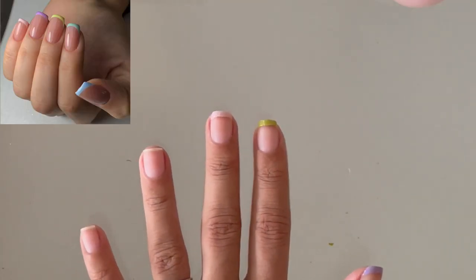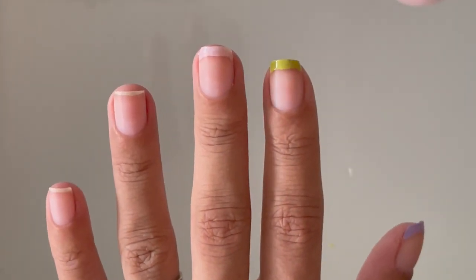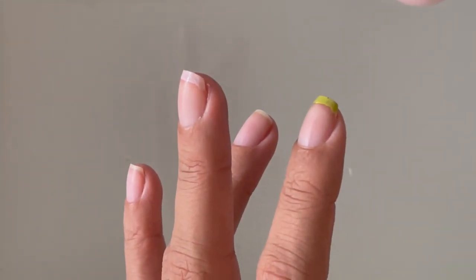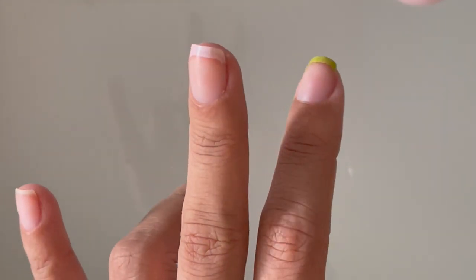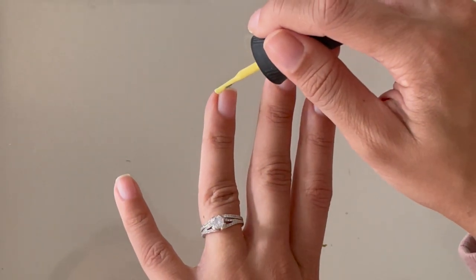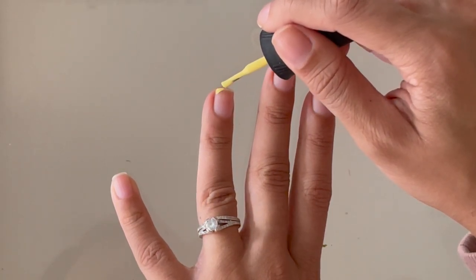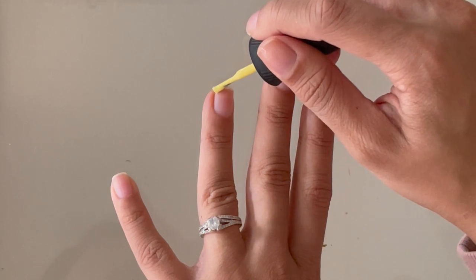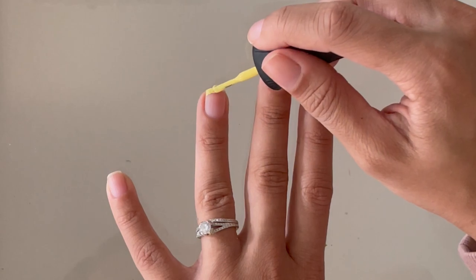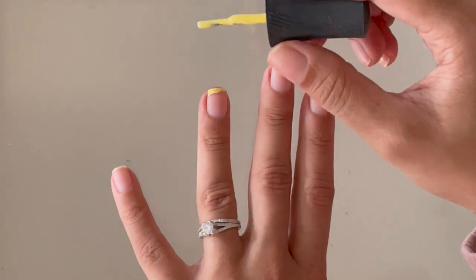That's the third finger done — I did the same thing, and I'm going to walk you through all the way to the pinky finger so you can really see the process. This yellow polish I've had for a very long time and it actually turned out to be slightly sticky, which you might be able to see on camera, but it worked totally fine. I just had to be careful with how much polish I was using.